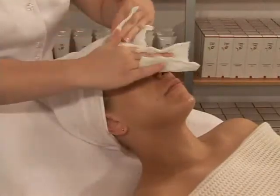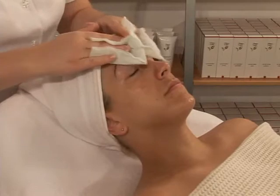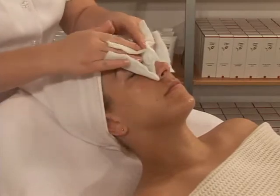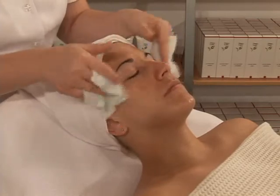Wipe remaining excess cream that may have stayed on skin. This crucial step will have great impact in the application of the Thermal Mask. More humidity on skin equals longer waiting periods.